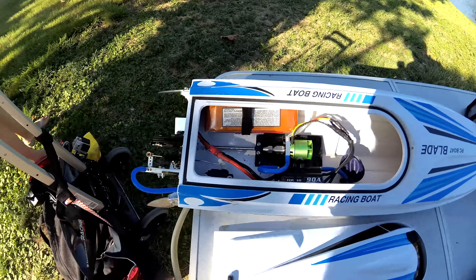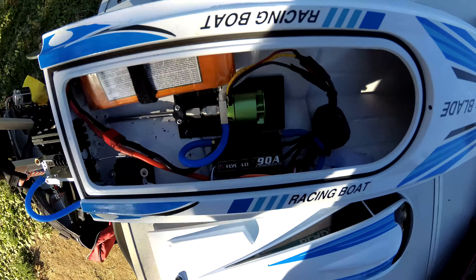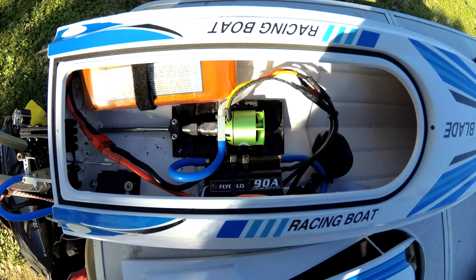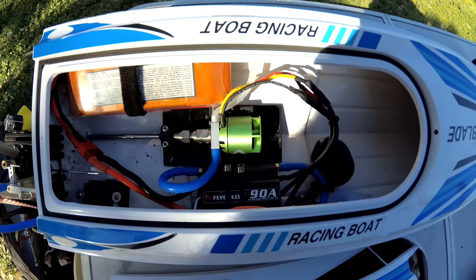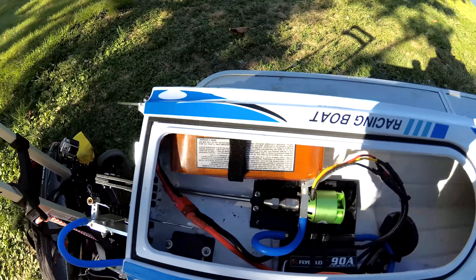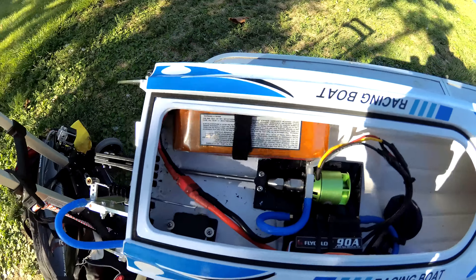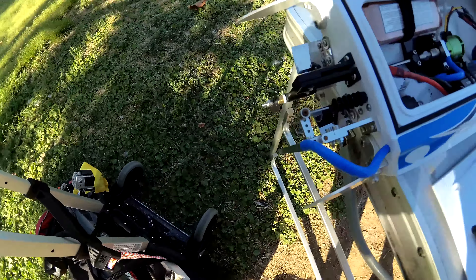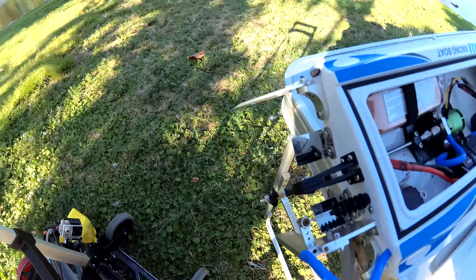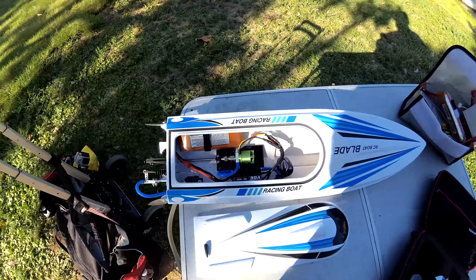I'm going to try for a third time now to get this boat to work. I got the new Flycolor 90-amp ESC right there, the Green Beast 4000 KV motor there, and a nice EVO Flypower 2500 milliamp battery right there. So it's fully upgraded. The only thing I'm missing is the metal prop. I got metal rudder and trims, tabs and side fins — all the good works. Let's get this bad boy cooking and see how good it could do.